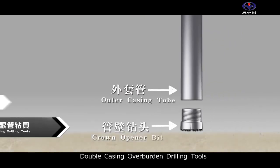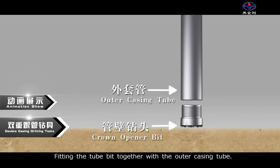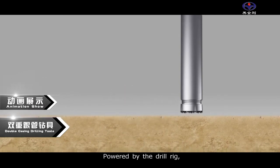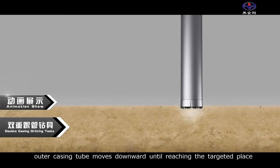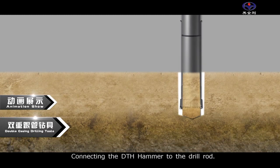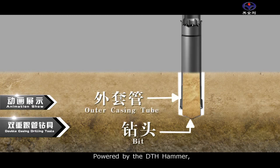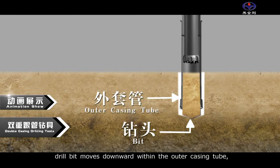Four: double casing overburden drilling tools. Fitting the tube bit together with the outer casing tube, powered by the drill rig, the outer casing tube moves downward until reaching the targeted place. Then, connecting the DTH hammer to the drill rod, powered by the DTH hammer, the drill bit moves downward within the outer casing tube.